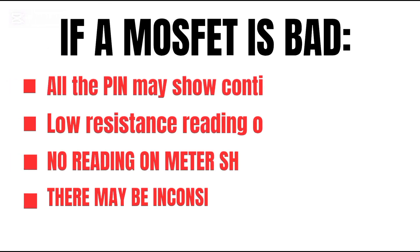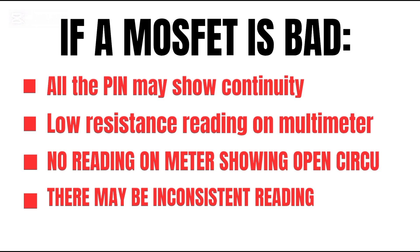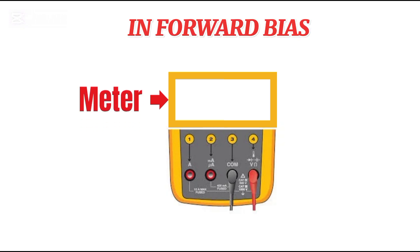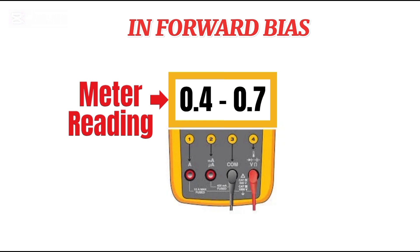So what does a bad MOSFET look like? If all the pins show continuity or you see very low resistance, it's probably shorted. On the other hand, if you never see any conduction even after charging the gate, it's open. And if you get weird or inconsistent readings, there might be leakage or some internal breakdown going on.